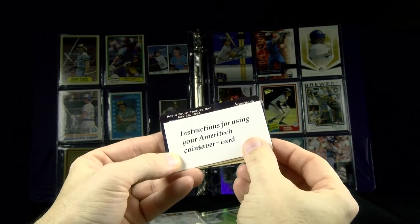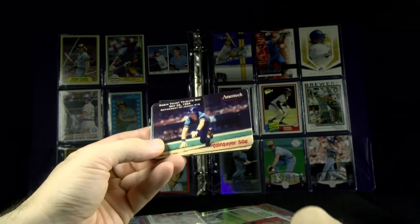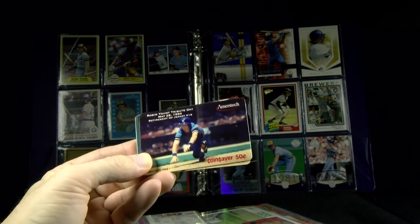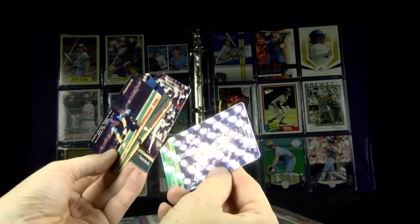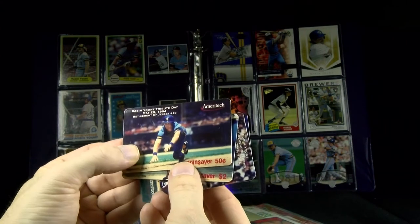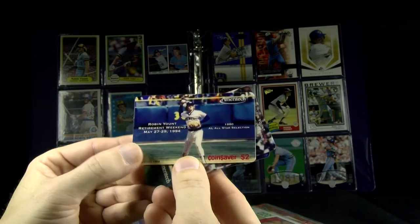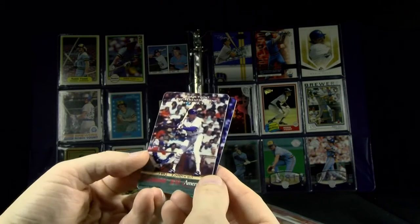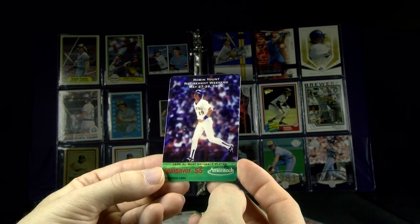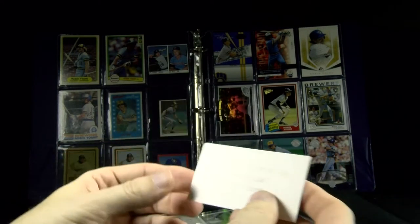Let's talk about phone cards. This is a series of four cards released in 1994 from Ameritech — the same guys that made the VHS tape. Phone calling cards in denominations of 50 cents, two dollars, five dollars, and ten dollars, given out during the retirement celebration in May of '94. Pictures include him in the '70s, at the shortstop position, his 1980 All-Star selection, his 3,000th hit in '92, and his '89 MVP. You scratch off the back and punch in your code. Each one comes with instructions on how to use it.